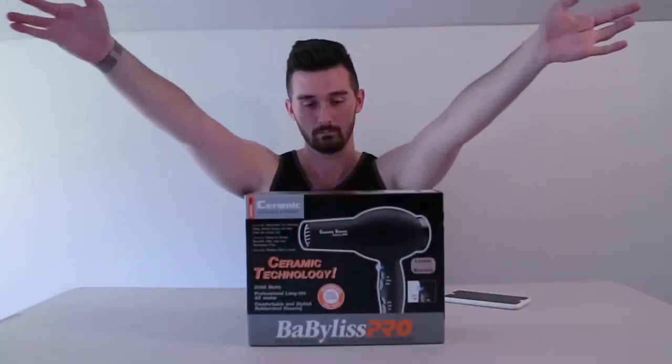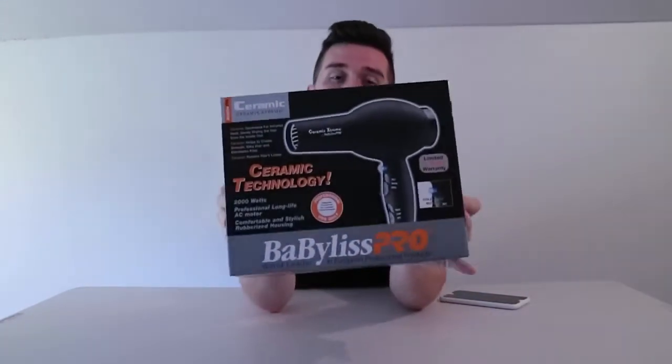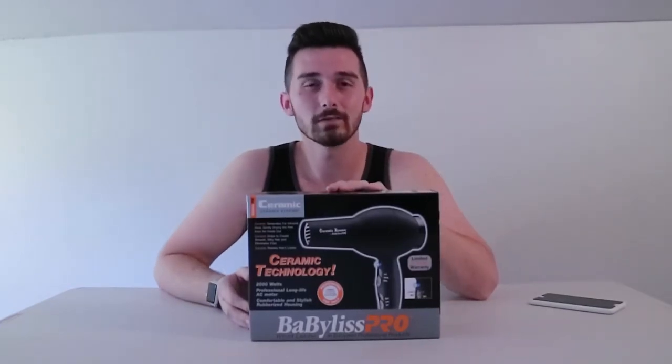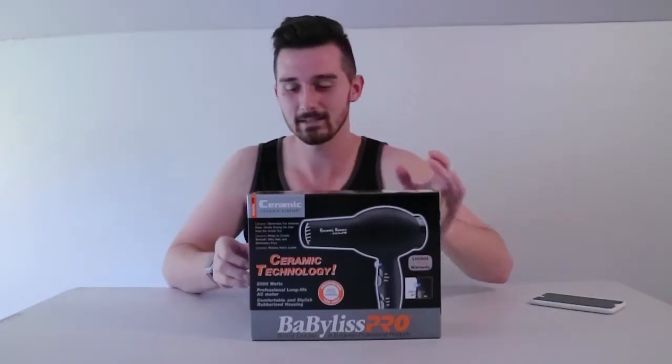I'm not really sure how to explain this but I am having like extreme withdrawals from not opening something. This is obviously the BaByliss Pro Ceramix Xtreme hair dryer — I bought this yesterday because I've decided to do a new hairstyle. I watch Graveyard Girl, or Bunny, all the time so I'm like, I'm gonna open up this blow dryer for her. Just the feeling of opening up a cardboard box soothes me. I wish I could do it every day for the rest of my life.